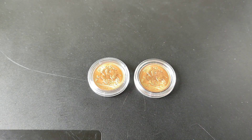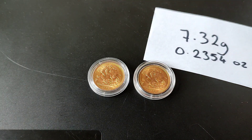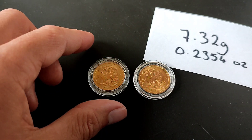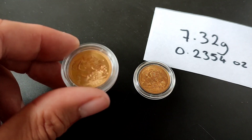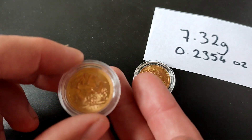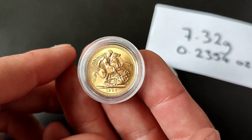So here we have the two new beauties and they are both Gillick sovereigns from the 60s. The gold sovereign has 7.32 grams of fine gold in there, which is 0.2354 ounces — just under a quarter ounce of fine gold. Bear in mind that the coins are 22 carat so they do weigh slightly more than that, but that is the fine gold content.